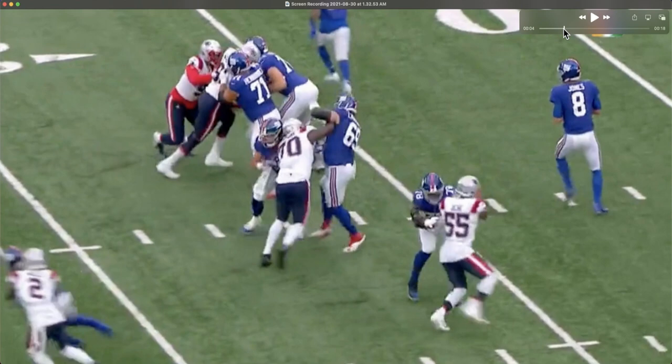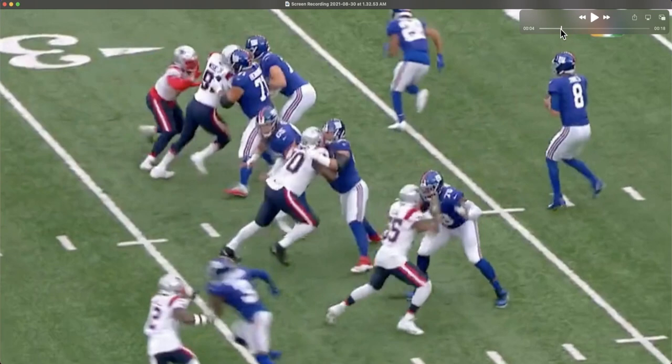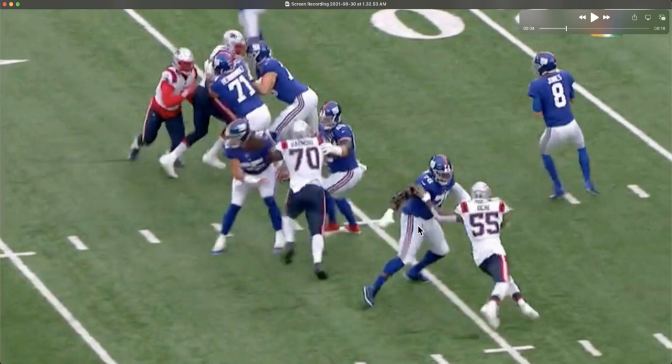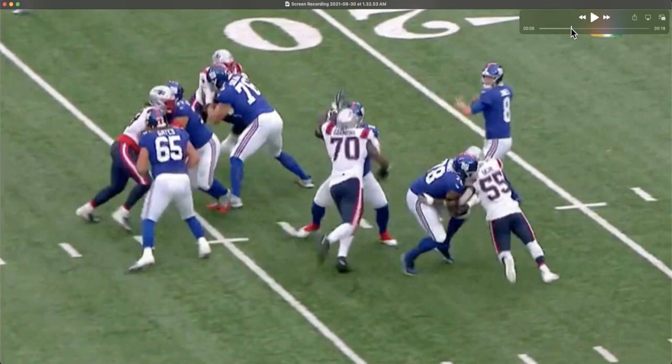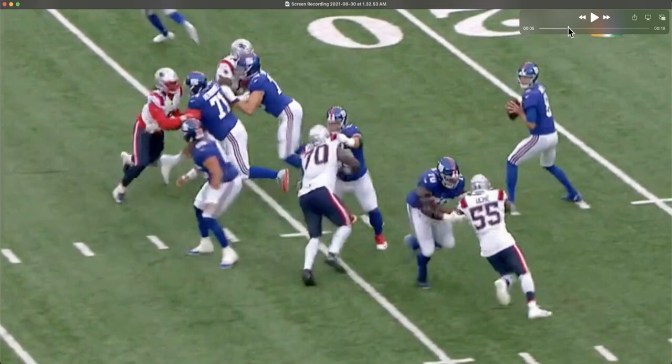Instead, Uche is able to create separation, and that is something an edge rusher always wants to do. You don't want to be up on a tackle that outweighs you by 60 pounds — you want to create enough separation, and that's what he does here. He doesn't allow Thomas to get into his chest, and uses that inside arm to create more separation on Andrew Thomas, whose hips are fully opened, providing an alley right in on Daniel Jones. Now it's on Uche to bend through this contact — sometimes you can see tackles who are beat like this just ride edge rushers up the arc — but Uche bends through the contact and does not allow Thomas to reposition himself. He bends that inside shoulder through his hips, ankles, and knees to corner his hips into the pocket to sack Daniel Jones.